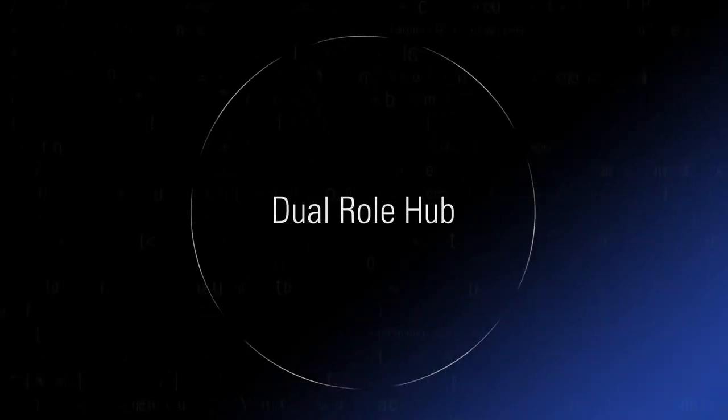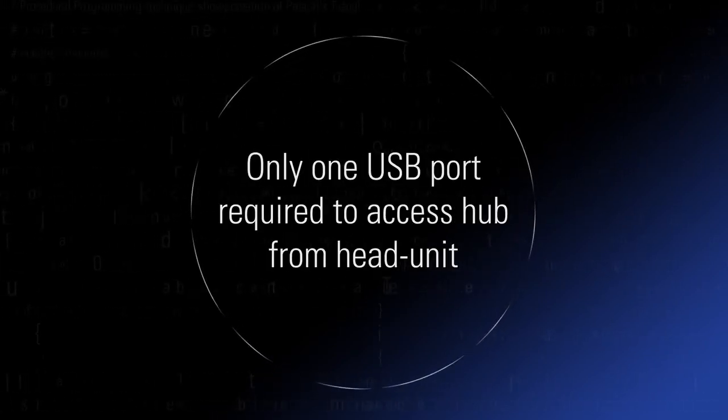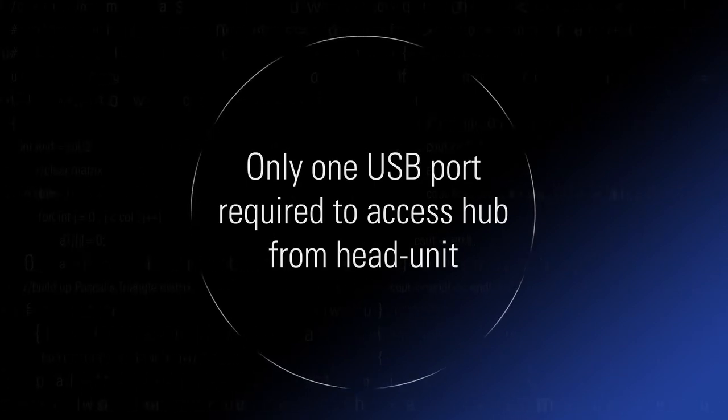There are three key features of the Delphi USB hub with host-to-host bridge. First, only one USB port is required to access the hub from the head unit, which remains the host port.